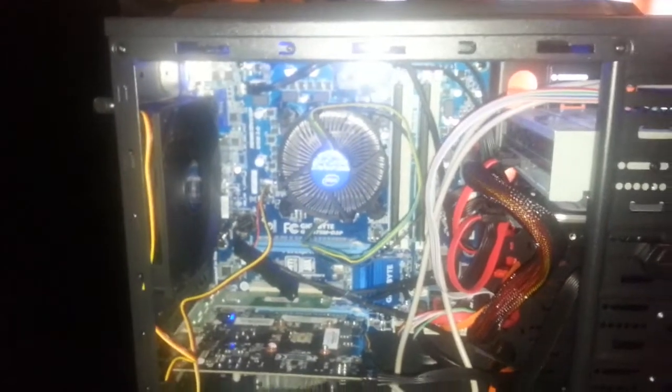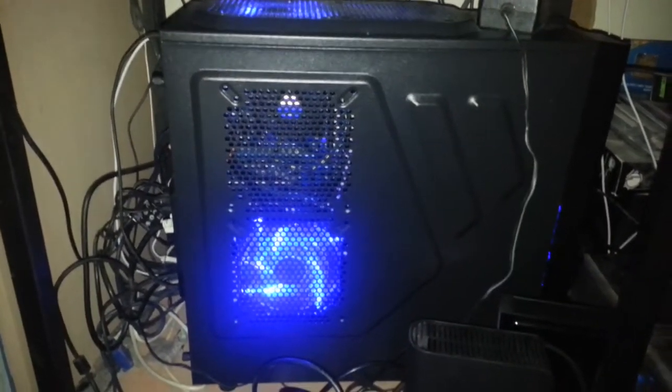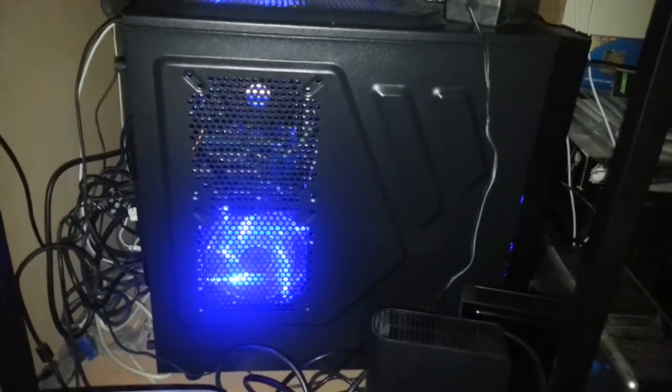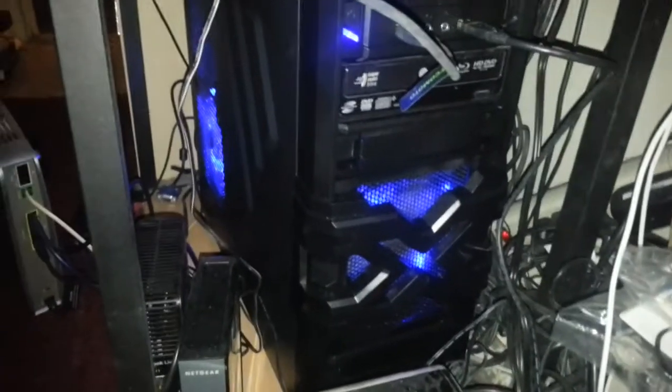So here we go — this is my first try, first video. As promised, here is the beast put together: one blue fan there, one on top. We'll go around the front here — you'll have to forgive me, I am a messy slob. And on the front, another gorgeous blue fan. They show red fans on their website, but the Strike X1 doesn't actually come with any fans — you have to buy them separately.